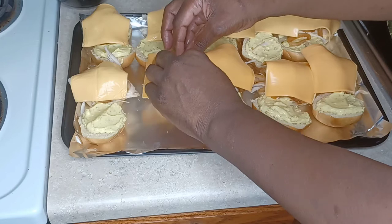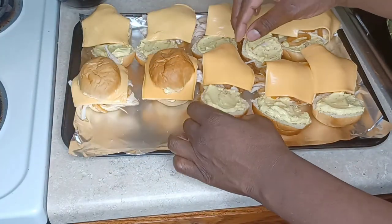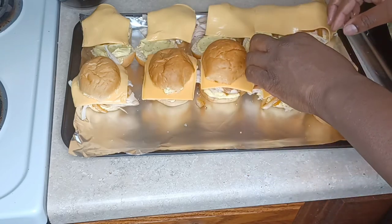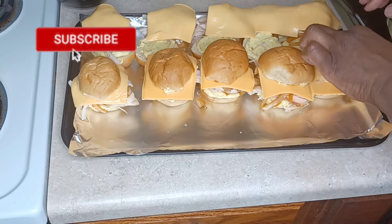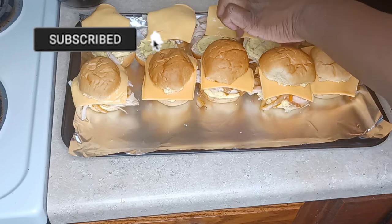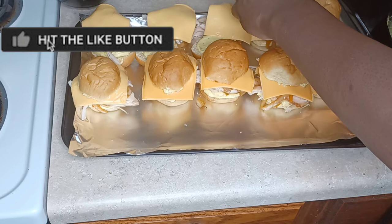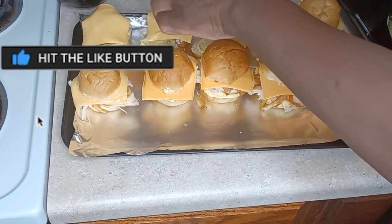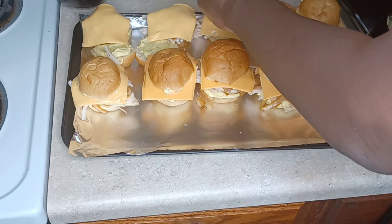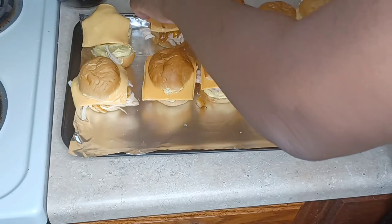Now we are putting the other half of the bread on top. If you haven't subscribed to my YouTube channel, please go ahead and do so, and don't forget to press that like button. Spread the word and let everybody know about Jackie's Cooking!